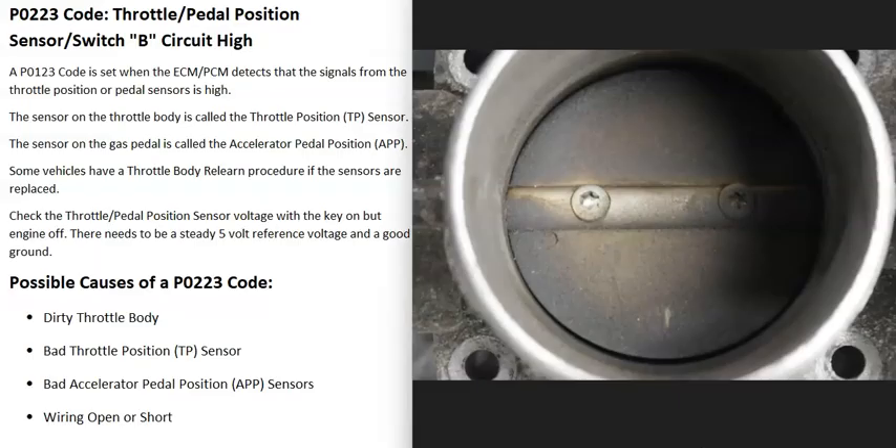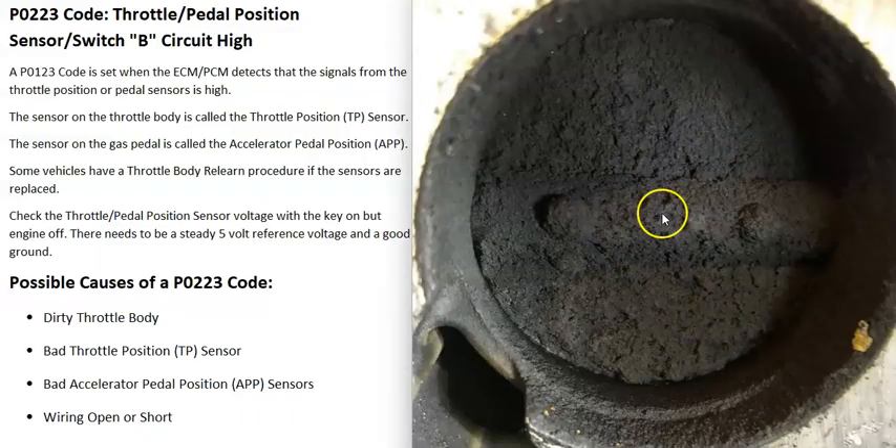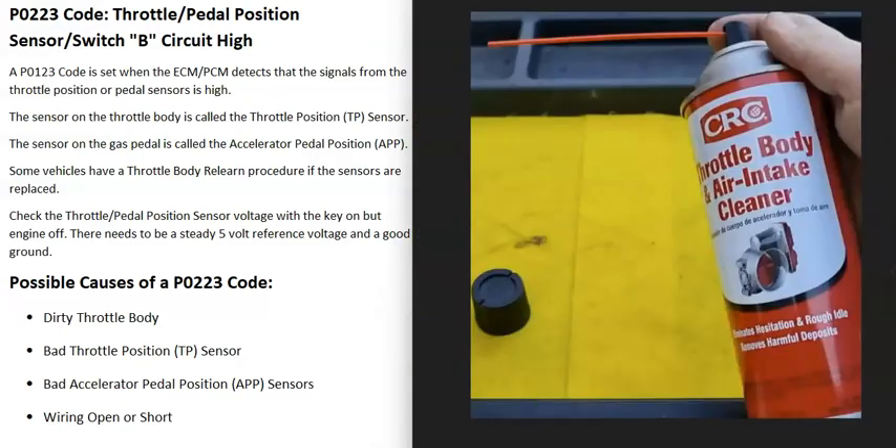The first possible cause of a P0223 code is a dirty throttle body. When these get really dirty and have a lot of build-up on them, it can throw those sensors off and cause strange things to happen. Go look at your throttle body and check if it is really dirty. If it does look dirty, you can buy some throttle body air intake cleaner, spray it down in there, and clean it up. You can also use a small toothbrush to help clean it up.